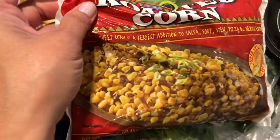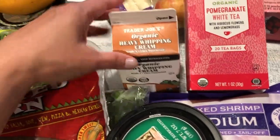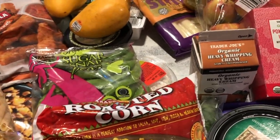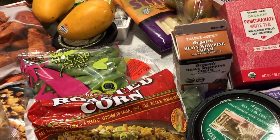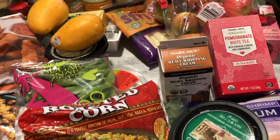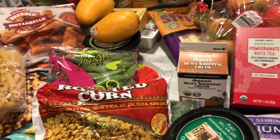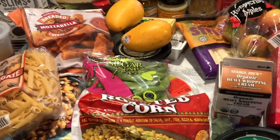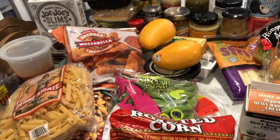This roasted frozen corn is also a favorite, and I got the pomegranate white tea as well. So yeah, a lot of good items here from Trader Joe's. I haven't shown a Trader Joe's haul in quite a while — I've been so busy prepping the garden, summer is here, and busy with work. As always, I appreciate you guys visiting here with Simply Simple Life. Mahalo friends, see you again soon!